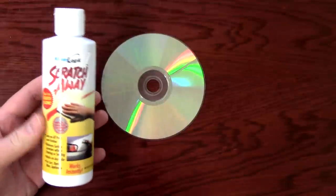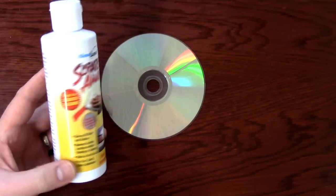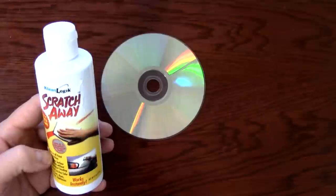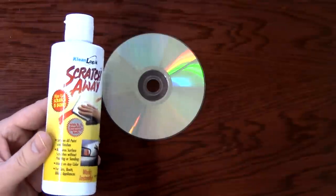There's this stuff called Scratch Away. This is the best that I've found. It's pretty cheap — five to ten dollars a bottle. You can get it online or get a similar brand probably at Walmart or whatever.